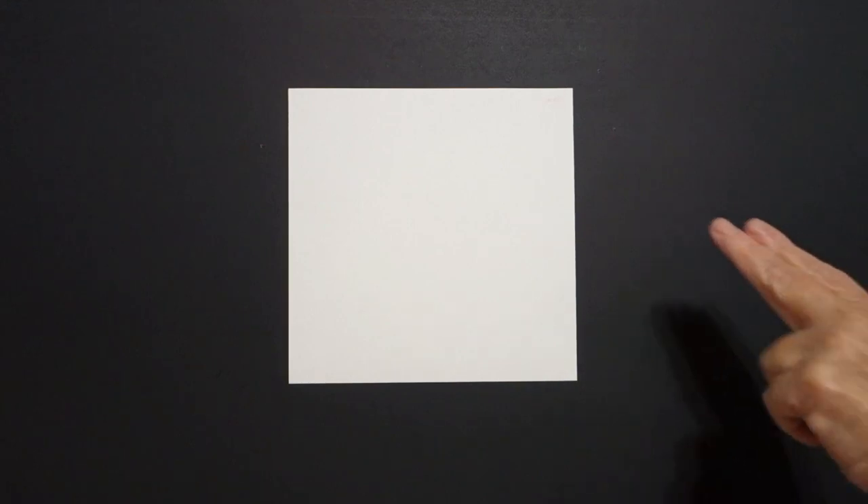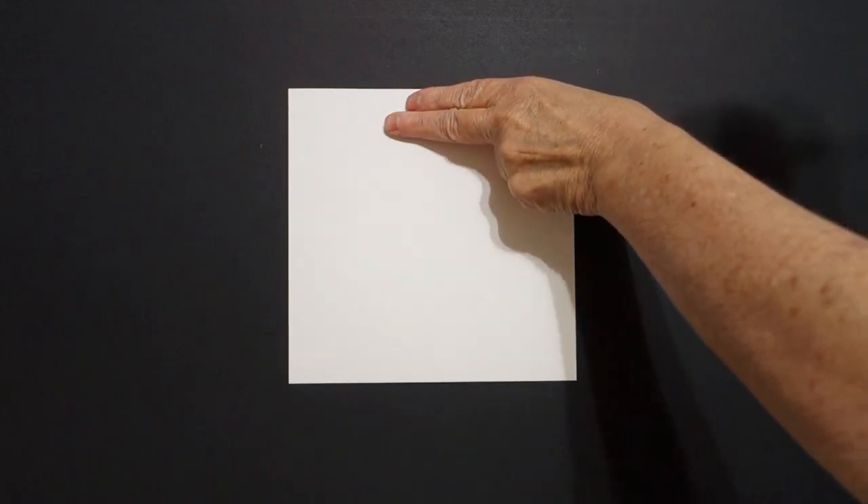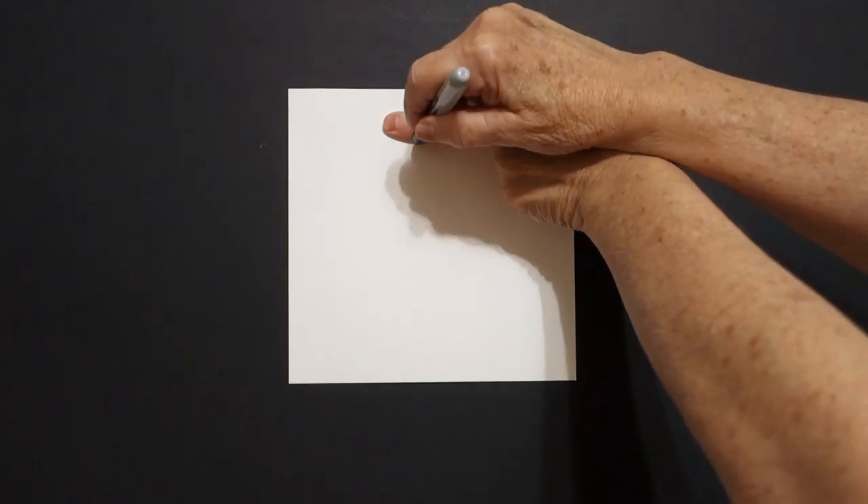Today's project is how to draw Theodore Roosevelt, the 26th President of the United States. Two fingers at the top, in the center, put a dot.